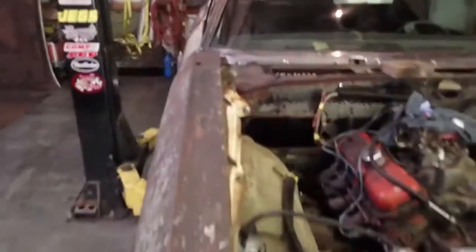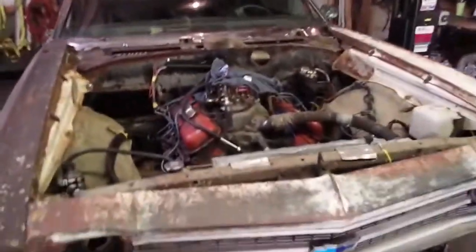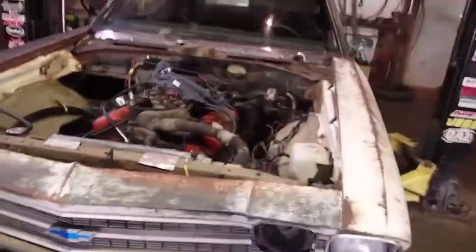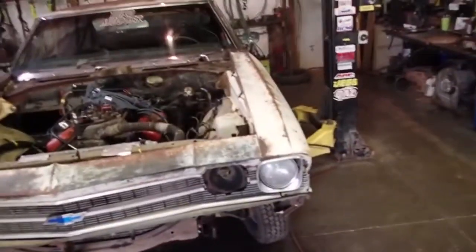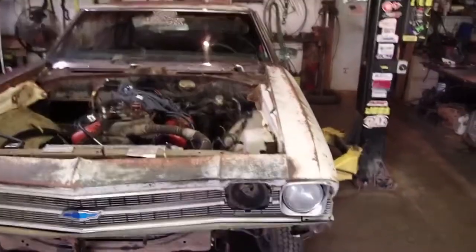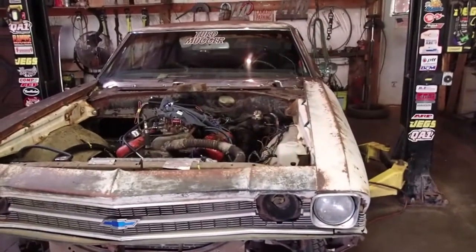As far as the weight goes, the Chevelle is heavy. There are a few areas we could lose some weight on this. And the suspension — basically everything's stock. The only thing that's not stock is it's got adjustable upper control arms on the back. We went with those just because of the ease of changing the pinion angle, and we already had them.